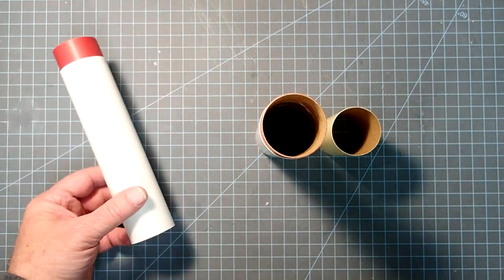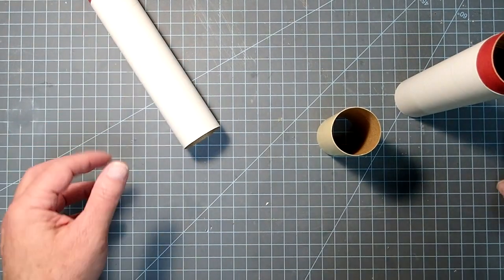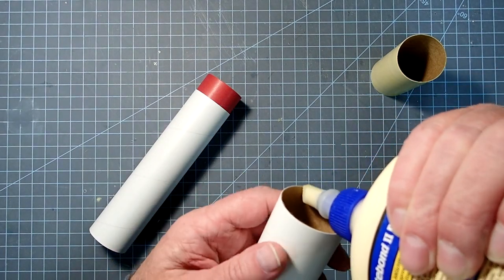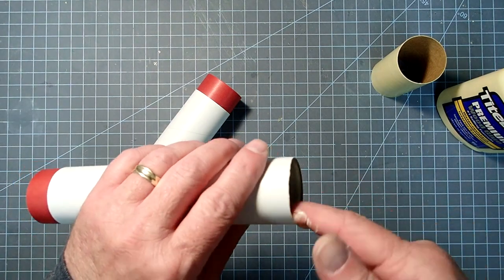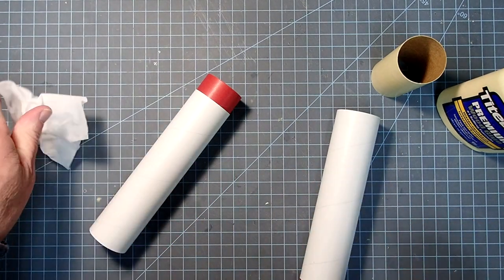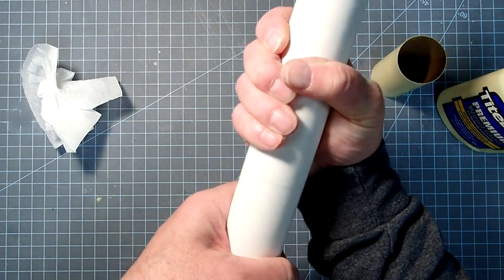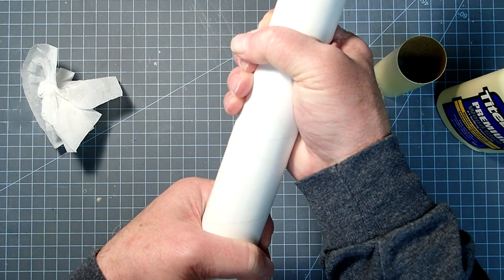Choose which tube is going to be the bottom and write 'aft' on the inside so you know it's the bottom of the rocket. On the middle tube that also has a coupler in it, add a bead of glue right inside, spread it around, then put the two tubes together and twist them to get a good bond. If you want to be really precise you can line up the spirals, but you don't have to. Hold this for about 30 seconds so the glue doesn't push the joint back apart, then we'll come back and do the yellow tube.